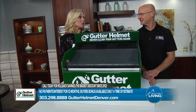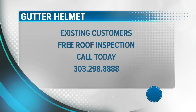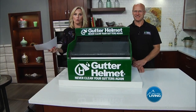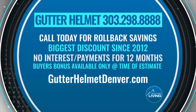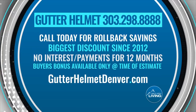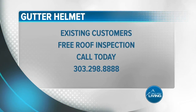Now what about current customers? So we're offering free roof inspections. If you had hail in your area, give us a call and we'll come out and make sure that everything is the way it's supposed to be. Free roof inspections for all existing customers. And that's nice to have — it's free. Call 303-298-8888 to set up your free consultation. For rollback savings — the biggest discount since 2012 — with no payments or interest for 12 months. Snag this amazing offer before it ends. Jimmy is also offering a free roof inspection to all existing customers.